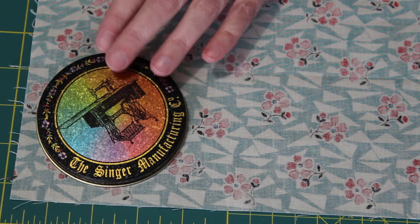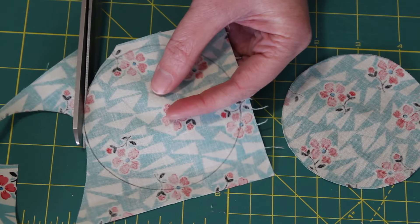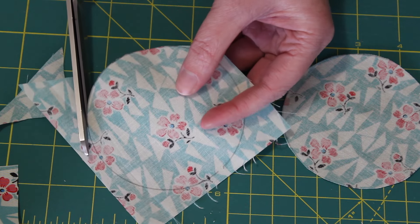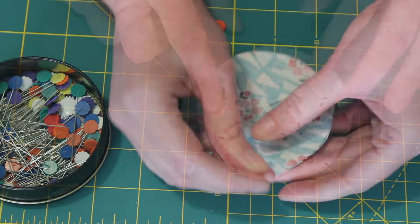To begin, trace two circles onto the wrong side of fabric using the lead pencil. With fabric scissors, carefully cut out each circle along the pencil line. Then flip one circle on top of another, right sides facing, and pin them together.